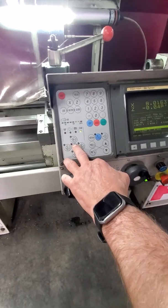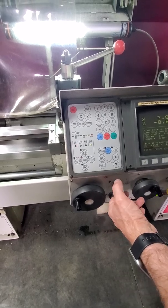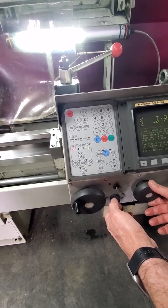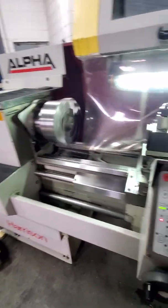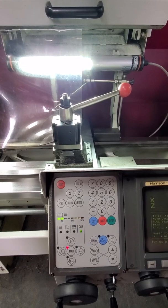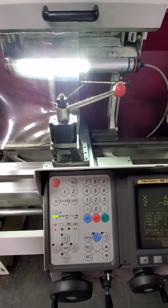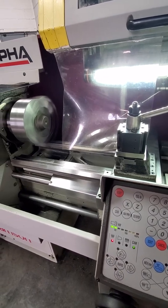We're going to cycle this machine through. We're feeding across here, just demonstrating that the machine holds a program — moving back and forth. He's taking some cuts on the face. We're running at 1,100 RPM right now.